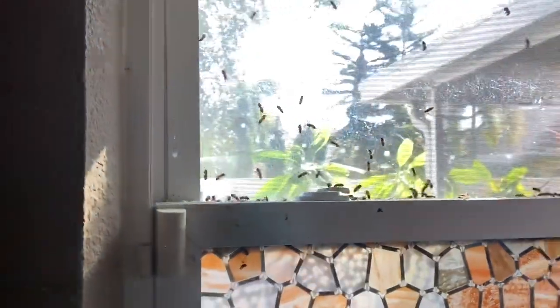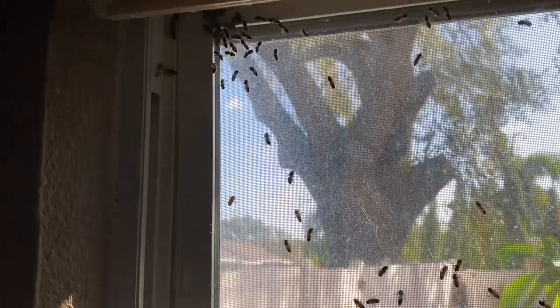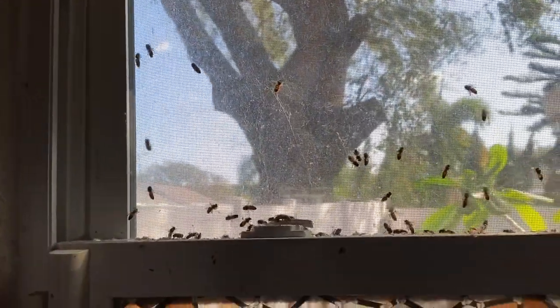I've got this window here. Bees are attracted to light, so I've got the main light off in this room and just this window giving us light. So they're all attracted right here and we can vacuum them off right when we're done.